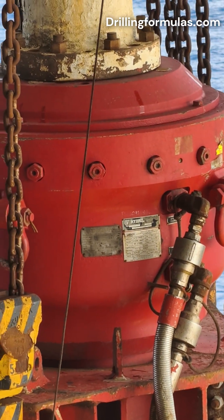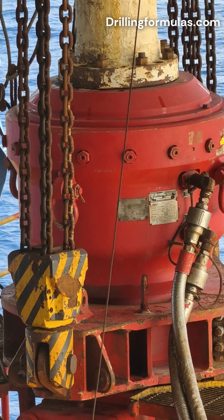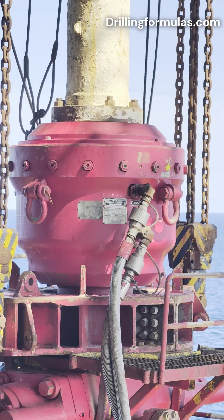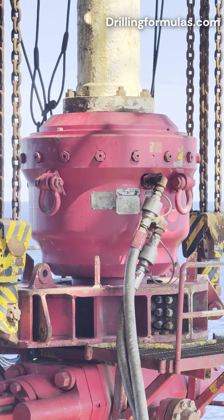Stripping operations. With controlled hydraulic pressure, the annular BOP can allow the drill string to be moved in and out of the wellbore while maintaining a seal. This operation, known as stripping, is necessary when the pressure in the wellbore needs to be contained while manipulating the drill string.